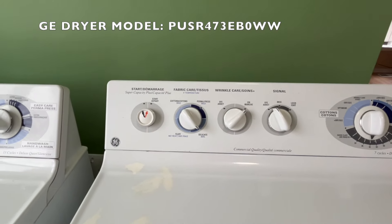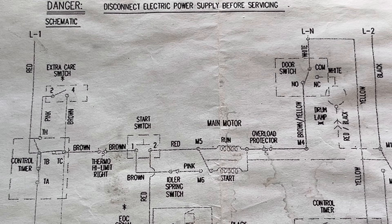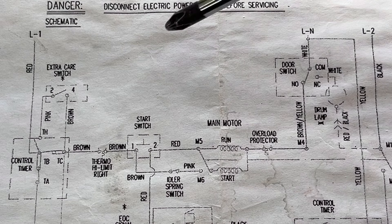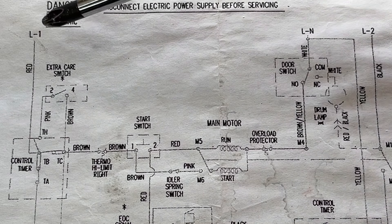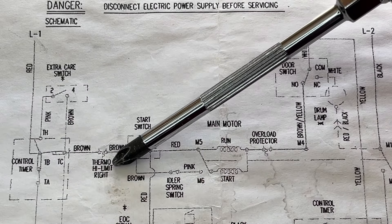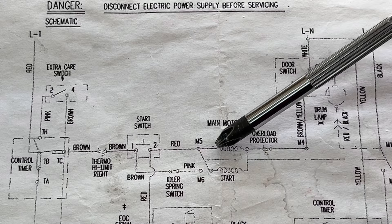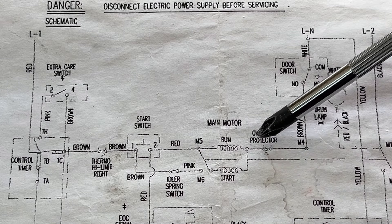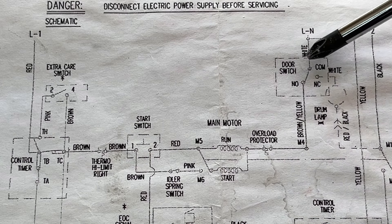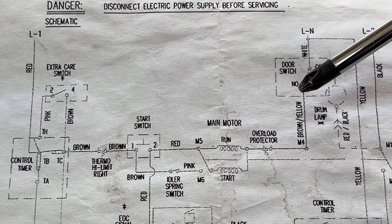Today I use the wiring diagram to repair the GE dryer. This is a GE dryer wiring diagram. If your dryer won't start or won't stay on after you press the start button, you need to check the circuit related with the motor. So this is the motor circuit. Line one goes through first to the control timer, then through the high limit, through the start switch, and then through the motor — the start and the run — the motor built-in overload, then through the door switch, and then to the neutral. Any component in this circuit, if there's something wrong, the motor won't start.